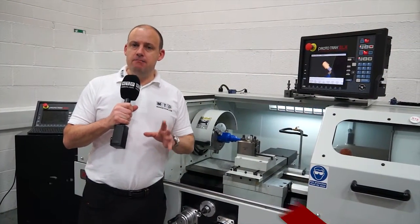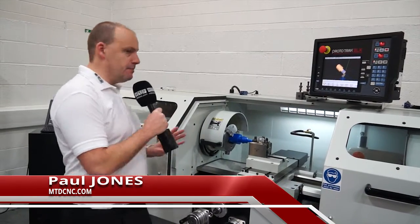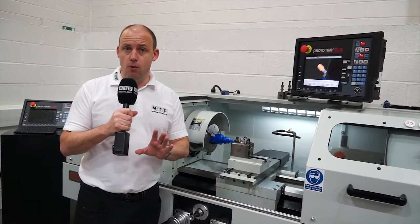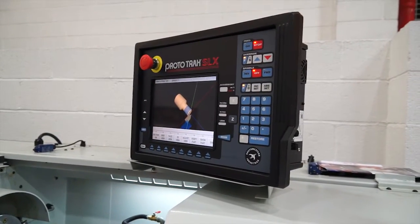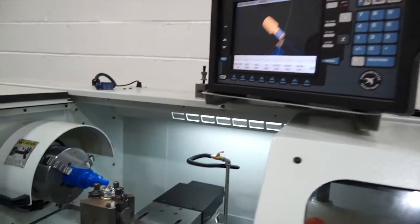If you're looking to buy a manual lathe, in my opinion you should consider a machine like this. This is the XYZ Proton SLX 1630. It does everything that a manual lathe can do, plus more, as a result of having a Prototrack SLX CNC control. There is no reason to buy a manual lathe when you have a machine that can do everything a manual lathe can do, plus a lot more.